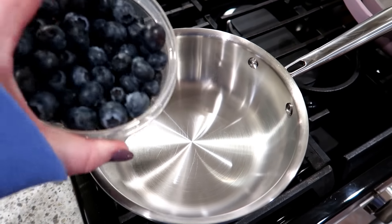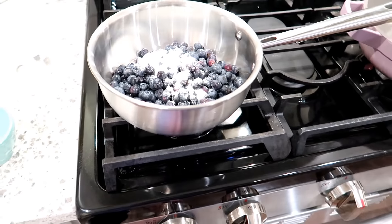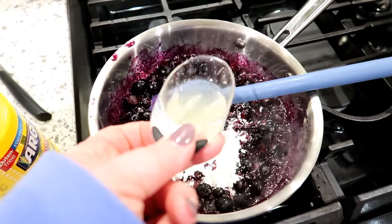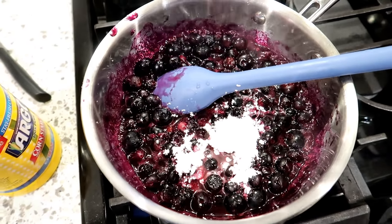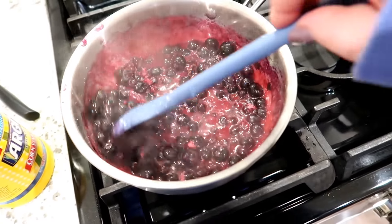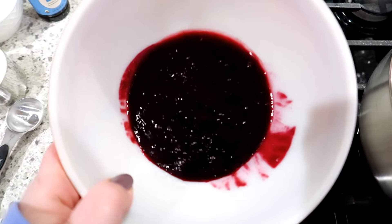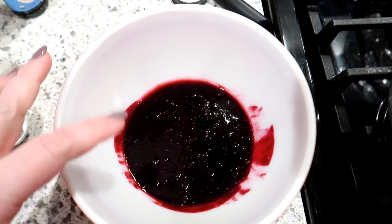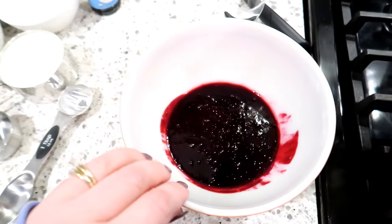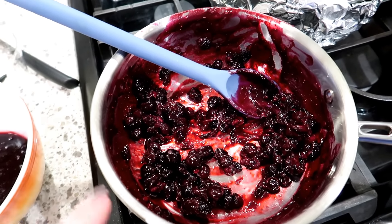Now I'm going to make the blueberry sauce. I've got two cups of blueberries in a saucepan with three tablespoons of sugar. I'm adding one tablespoon of cornstarch mixed with lemon juice and water just to thicken it, and I'll cook and stir until it thickens. After cooking the blueberries down, I put a sieve over a bowl and strained out some of the blueberry juice. I separated them — the juice part will be the swirl that goes on top of the cheesecake batter, and the whole blueberries will be the topping once it's finished.